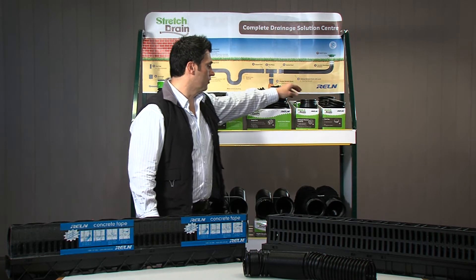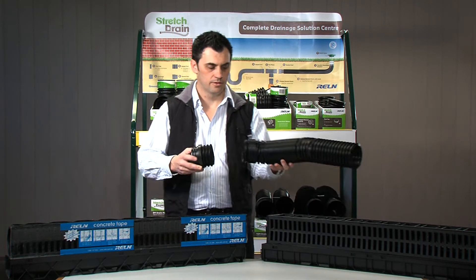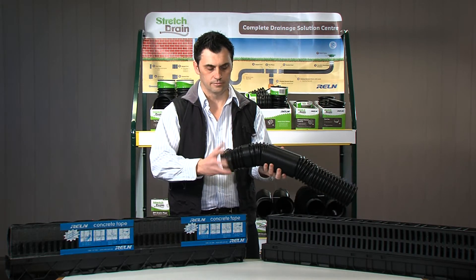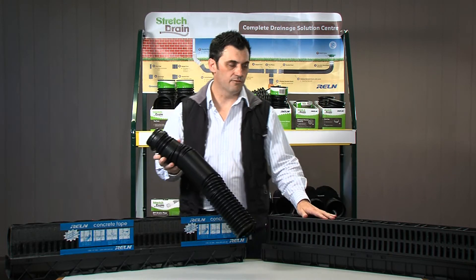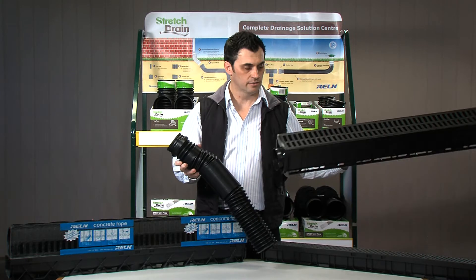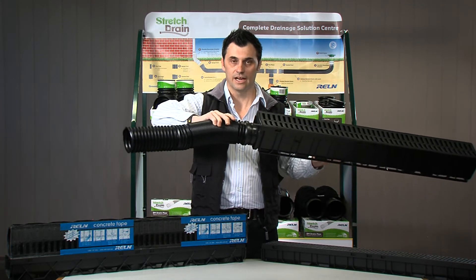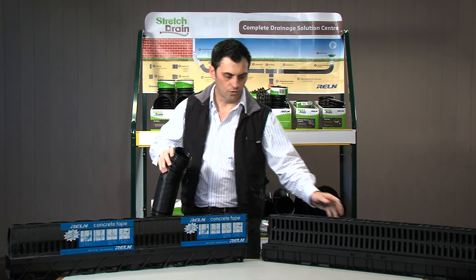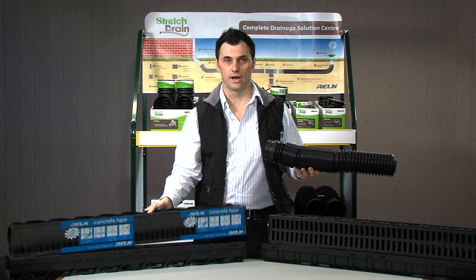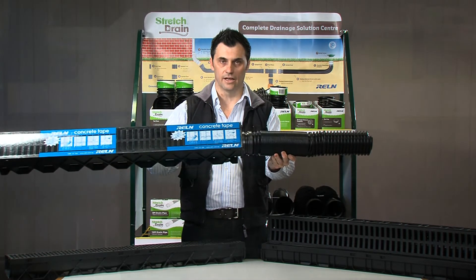Behind me on the merchandising rack I have the drainage channel coupling. It's an easy connection to the pipe using the inner thread. To the left I have the Realm rain drain with end outlet — an easy connection. To the right I have the famous storm drain — exactly the same: end cap, end outlet, easy connection.